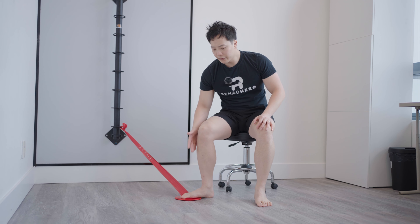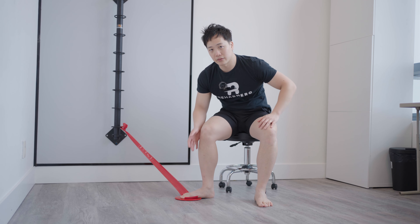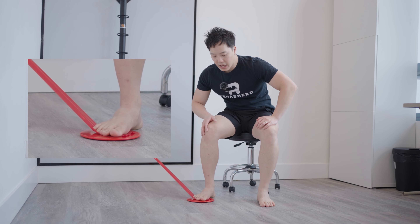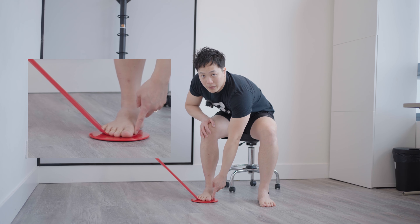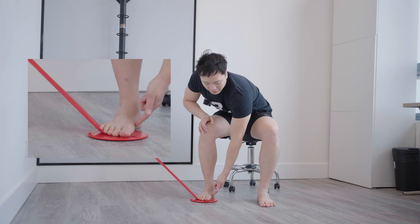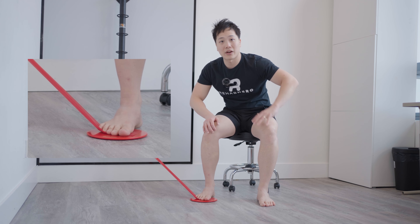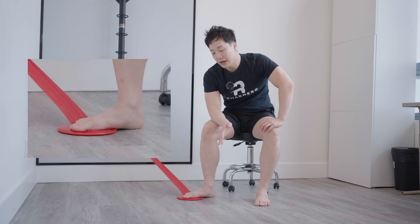Start with your foot completely externally rotated, about 30 degrees, with your ankle stacked directly below your knee. Then internally rotate your foot, keeping your heel planted on the ground, going to about 15 degrees of internal rotation. Because the ball of your big toe is sandwiching the band into the floor, you're actively pressing your foot down. You'll feel the muscle activate in your foot arch and up the shin — you might even feel your calf activate a little, which is fine since the muscle travels through the deep compartment of your calf. Hold for about five seconds, then slowly release.